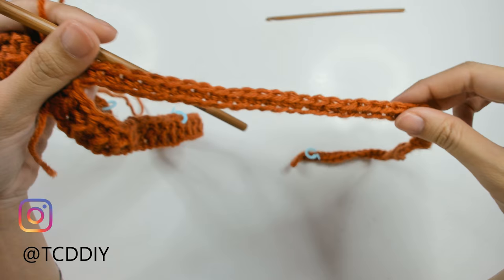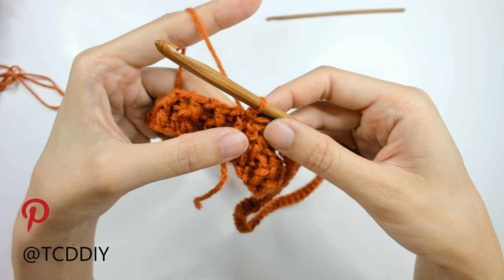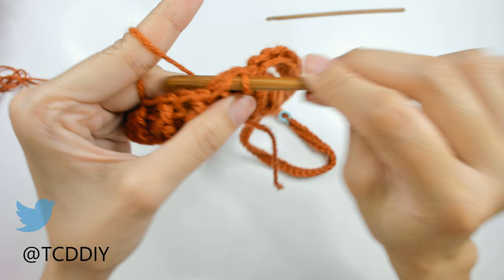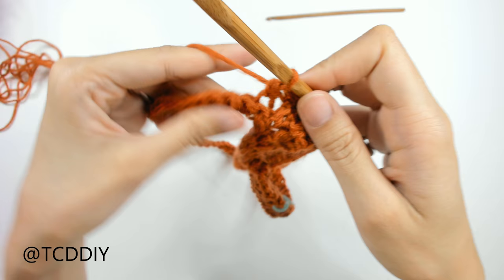We've made it all the way down with the first row of single crochets. At the collar, slip stitch into the next available loop to close off this row — insert, yarn over, pull through everything. Then slip stitch into the next two loops to work our way up to the half double crochet row. Flip your work, prepare for a half double, and work into the back loops. Insert, yarn over pull through, yarn over pull through all three — that's your half double. Keep going all the way down until you hit the stitch marker for the bottom border.